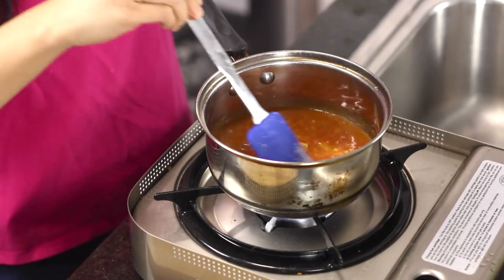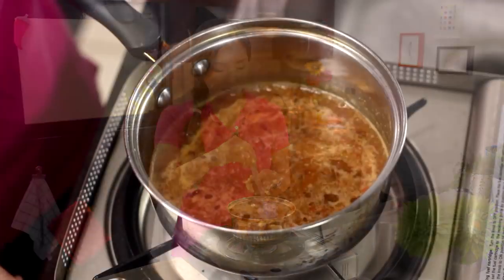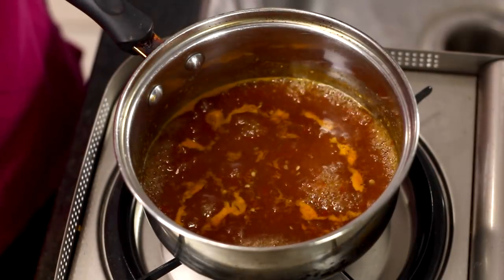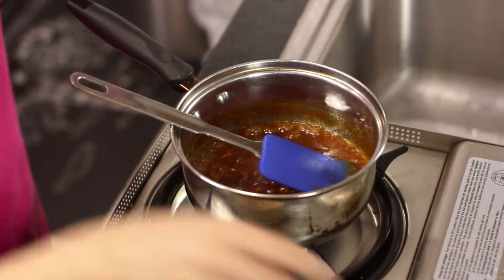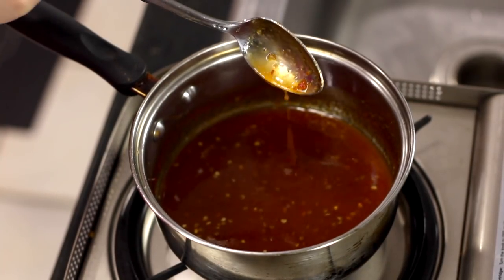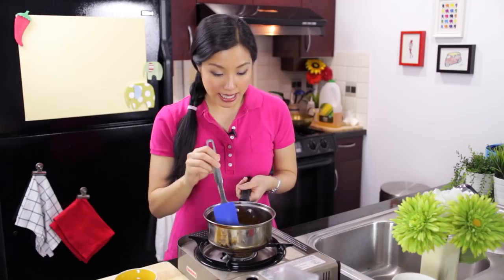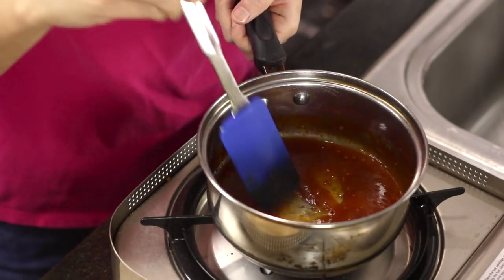I'm going to let this come to a simmer and let it simmer for a few minutes just until it's thick and has that dip consistency. It's been simmering for a few minutes — you want to kill the heat just when it's still a little bit too runny because as it cools, it will thicken up a little bit. The sauce has cooled down and I like this consistency — it's thick and dippable. Perfect.